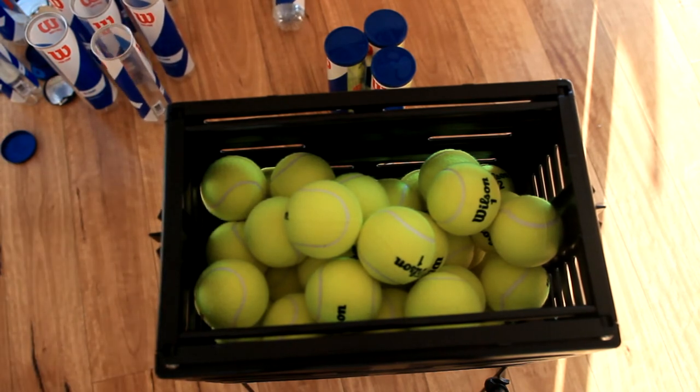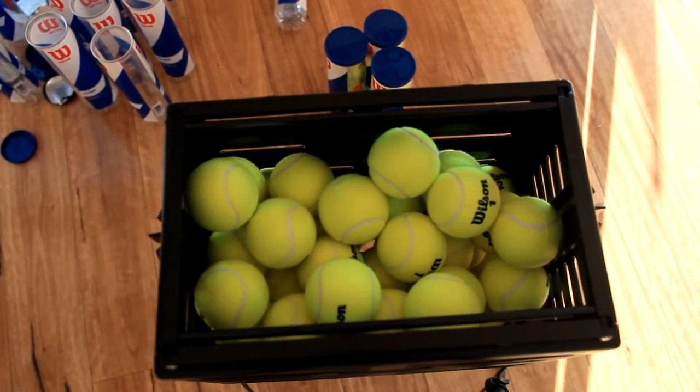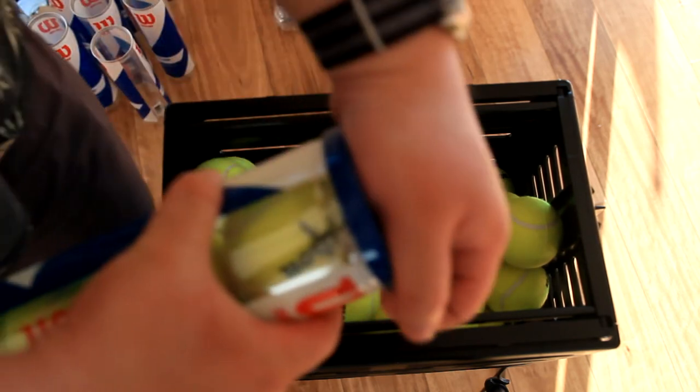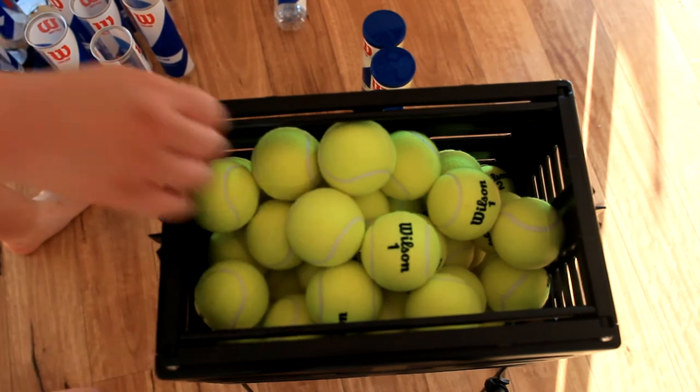So far, how many have we opened? How many do we have in there? We've opened 14 tubes, so that means we have about 56 balls I think. I don't know if this can hold up to 80 — let's see if it lives up to it. So we have 60 in there.